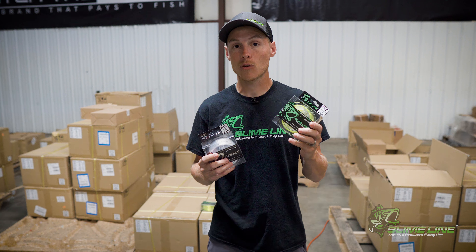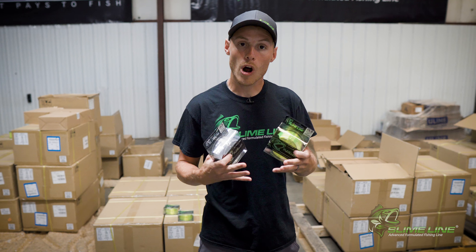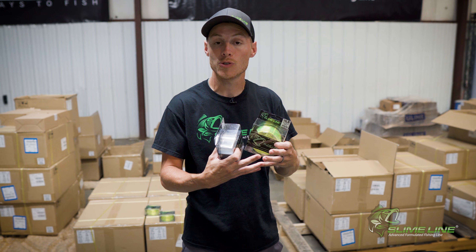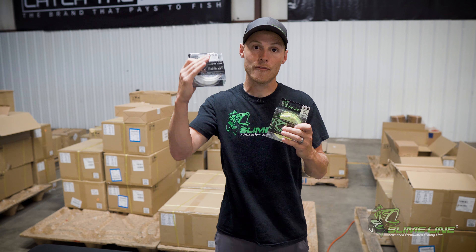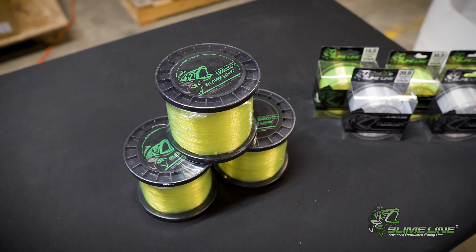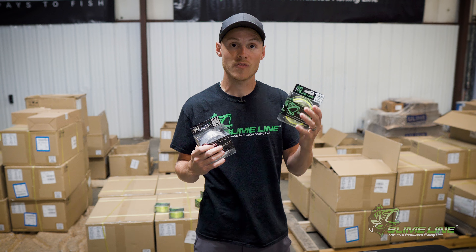Our Hi-Viz Slime Green is something that we're exceptionally proud of because in raw ingredients form, the line color is introduced and then extruded through the line. That means the line color is permeated through the line from top to bottom, which allows you to have that really bright color even through those summer months without getting the fast fade.